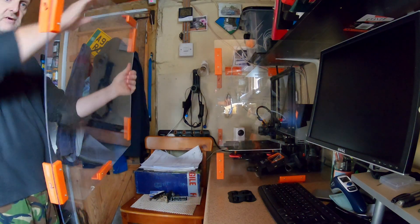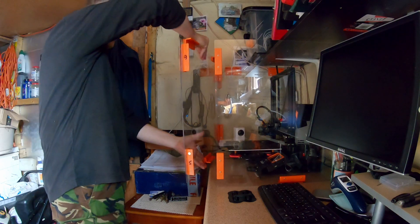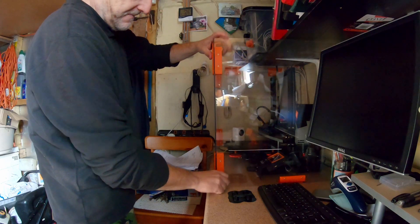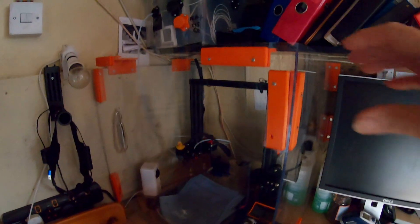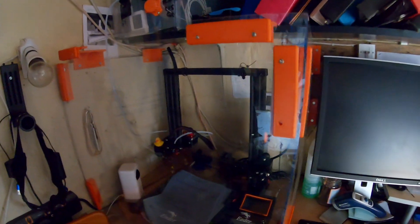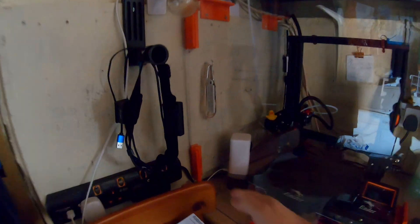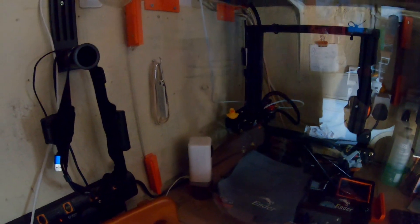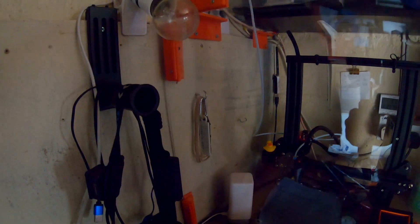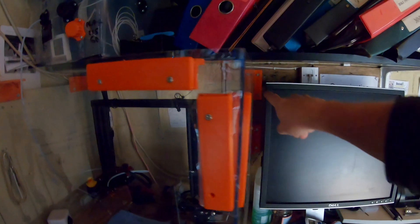These have all got magnets in them. I designed these myself and they've got magnets in — they just click together like that.